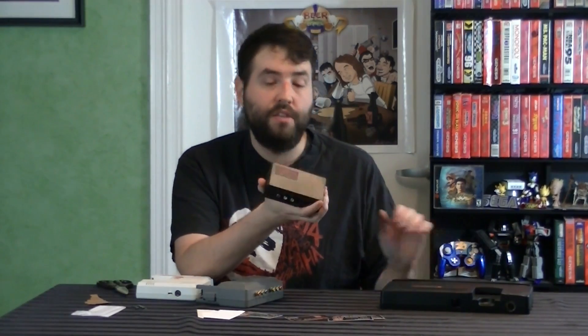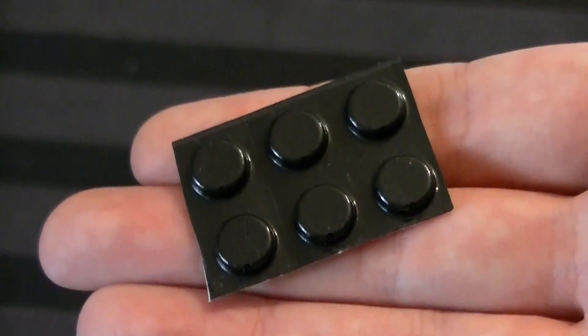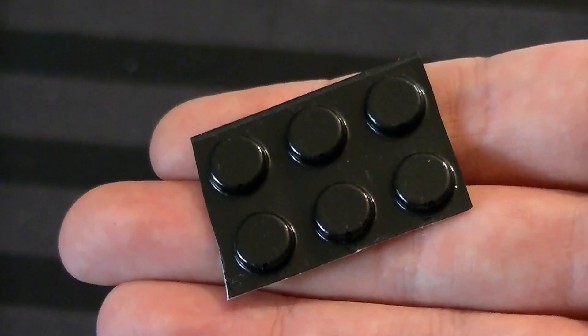One thing that's very important to understand about this device is when you order it, it does not come with any of the cables — no composite, no S-Video, no RGB cable; you'll have to get those on your own. But it doesn't require any additional power supply — it's powered by the console itself, which is very cool. They also included a note that specifies there's a specific type of RGB cable you need, and to avoid confusion I'll include a link in the description to the exact cable that everyone needs to get.